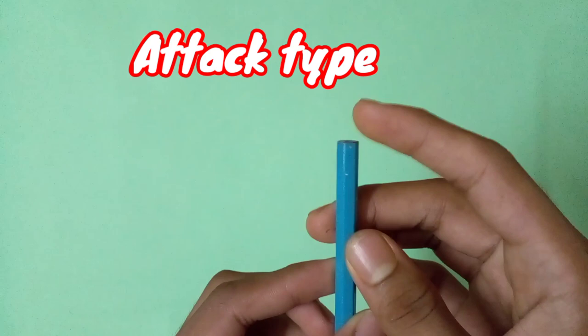You can also use a pencil or a color pencil, because the back part of the tip is a little bit flat. This type of tip you can use for making attack type drivers. Okay, now let's move to the next section.